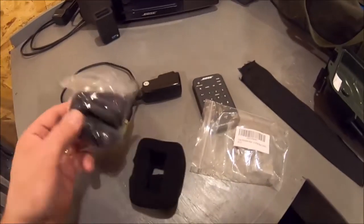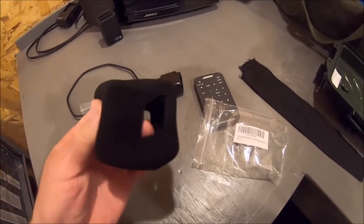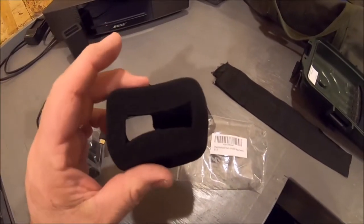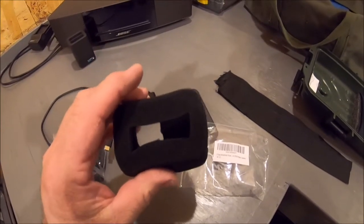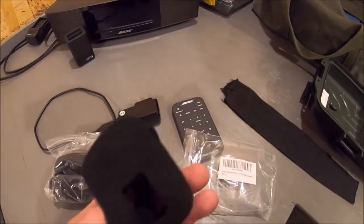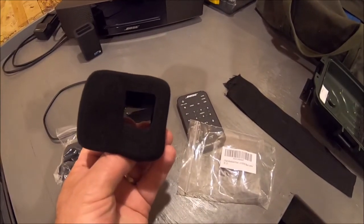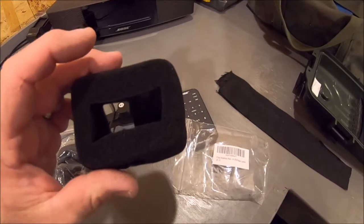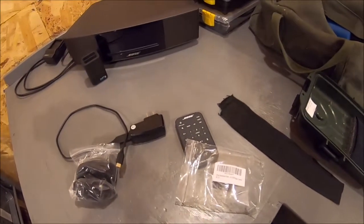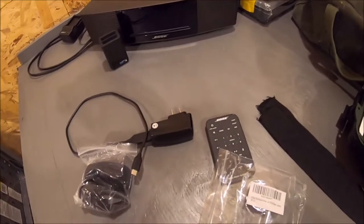Look what just came in the mail - I'm stoked! These are little foam things that I'm going to put over my GoPro. This is a Hero 7 Black, and my fishing videos should improve without all that wind sound. Right now outside it's blowing out of the north at 21 miles an hour.